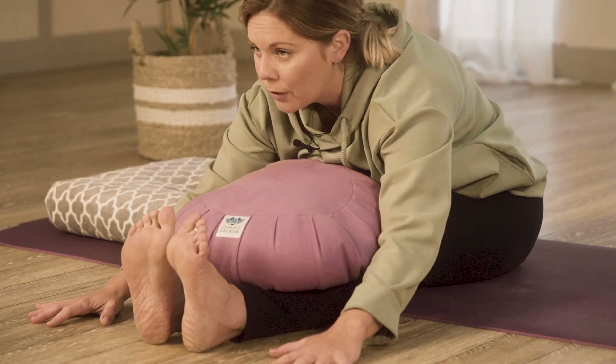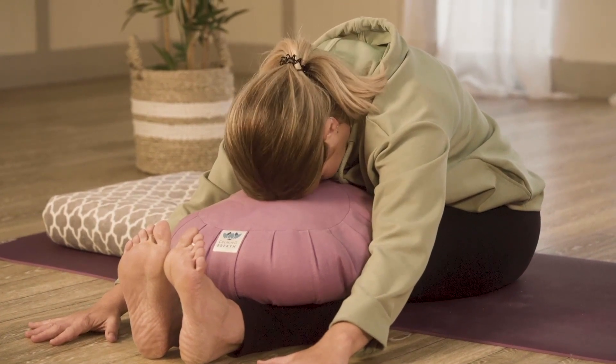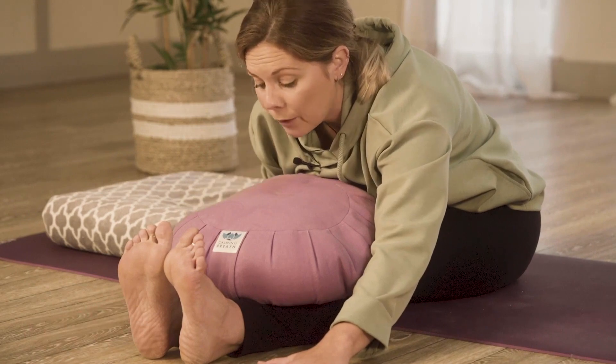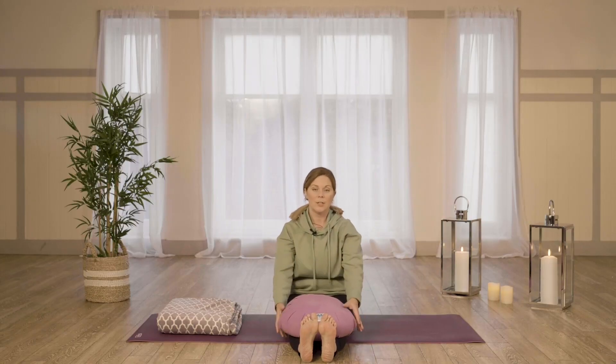Just stay with your breath as you ease into the stretch. Great, well done everybody — just walk the hands back towards you, lift up slowly, and place your block to one side.